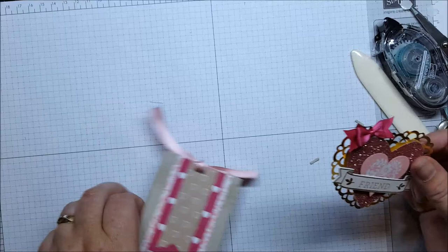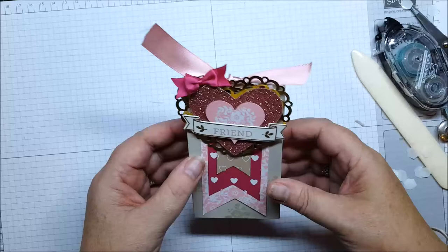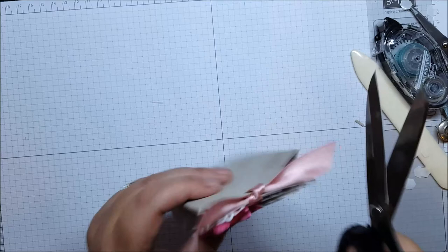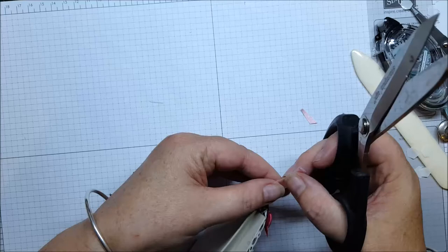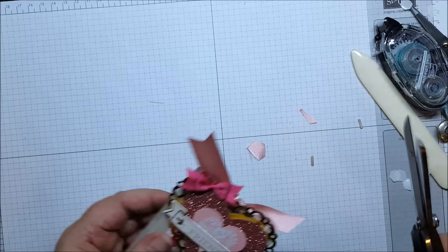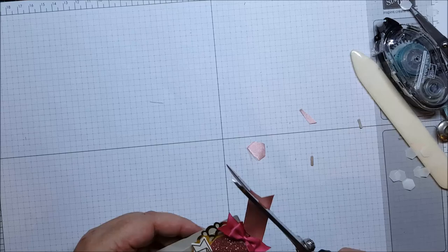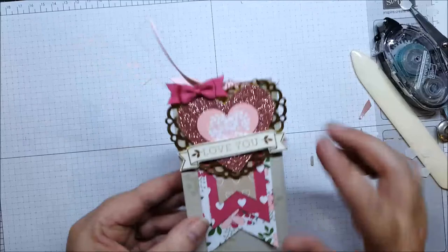There's your little box. Position that embellishment on the box like so. Then you can just trim off the ribbons — you can do it on a diagonal, or fold it in half and cut toward the fold to do your little V-cut tails. I'm just going to cut mine on a diagonal, and there is your little gift box ready to go.